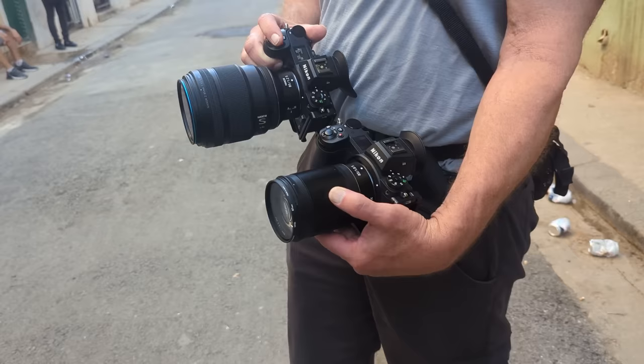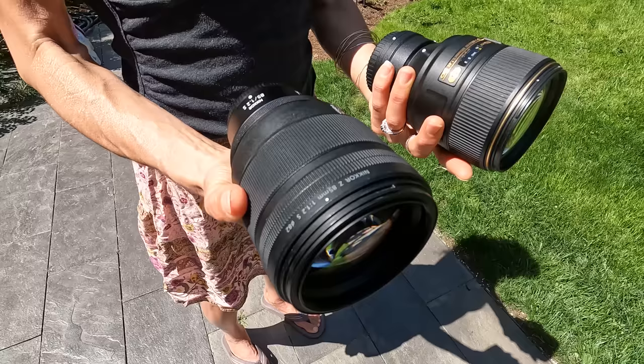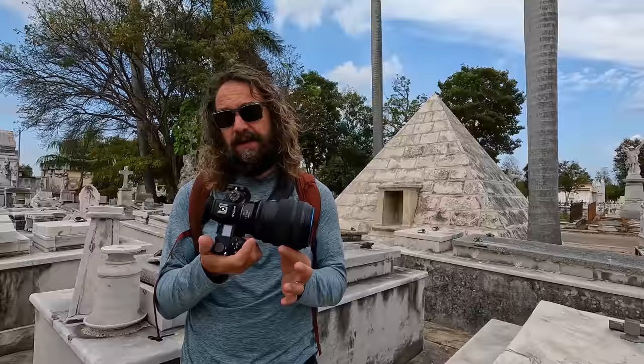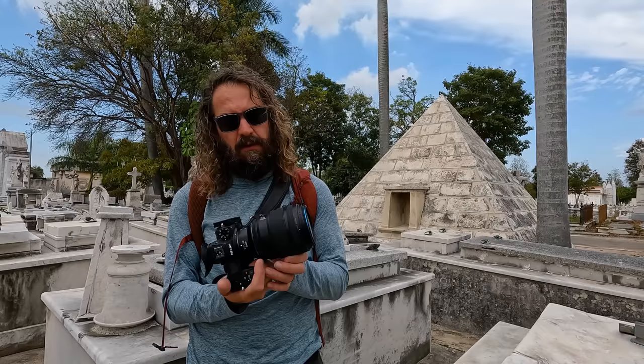We're going to talk about comparing it with the long available, much smaller, much lighter, much cheaper 85 1.8 S lens, as well as my long beloved 105mm 1.4 lens for the F mount, which even with the FTZ adapter is significantly smaller and lighter and is also an amazing lens. There are a couple of advantages to the 85 1.2: one, you don't need the FTZ adapter; two, it's probably just a hair sharper, but the old 105 was amazing as well.